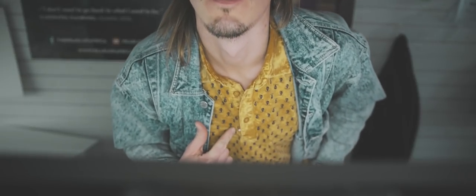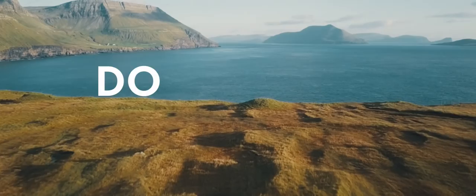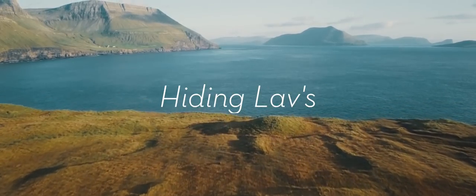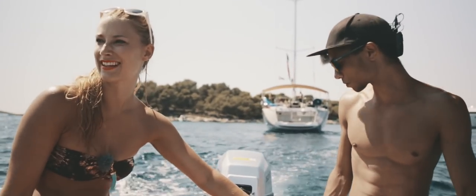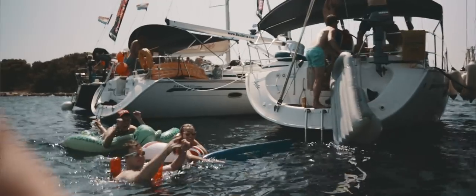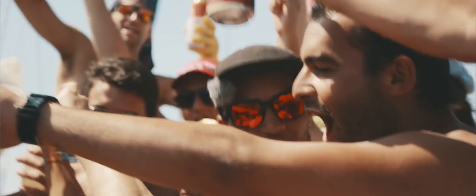We're going to talk about lavs today. It can be really difficult to put lavs on people. I think that's one of the harder things to actually get right, in terms of not getting any clothes to make noise and all of those things, and to get it as close as you can to the mouth. Get it perfectly mounted on a person.